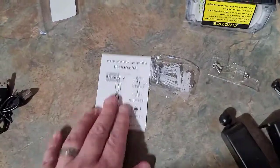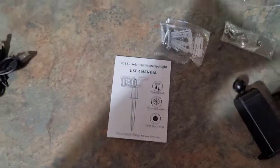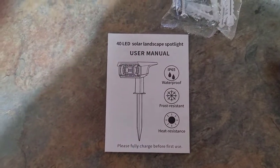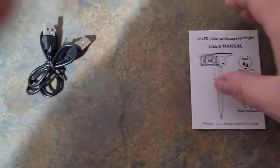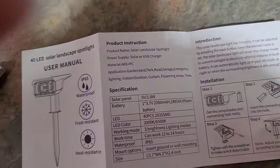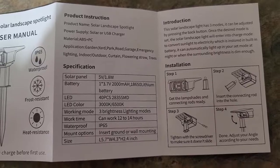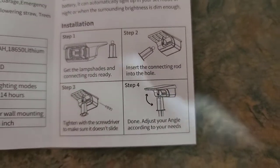Here's the manual that comes with it: '40 LED Solar Landscape Spotlight User Manual.' They are waterproof, frost resistant, and heat resistant, and they make sure you understand you need to charge it before first use. Opening it up, we can see the product instructions and installation steps — the installation is actually really easy.